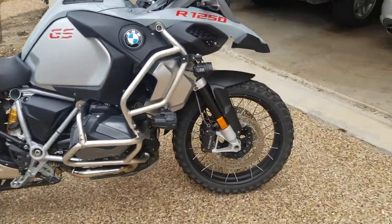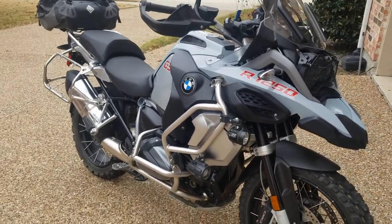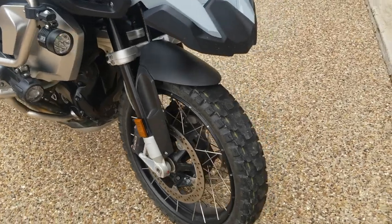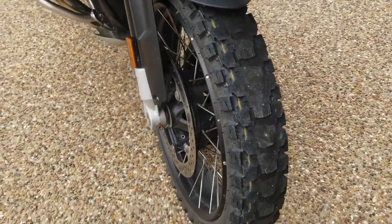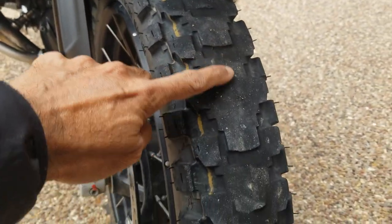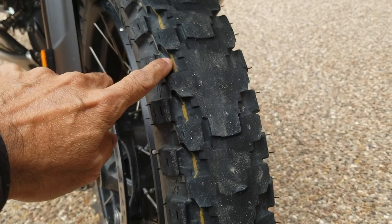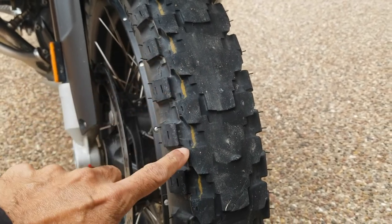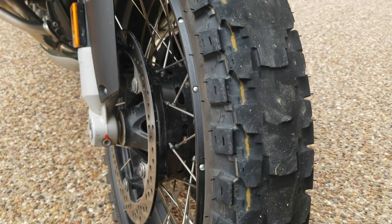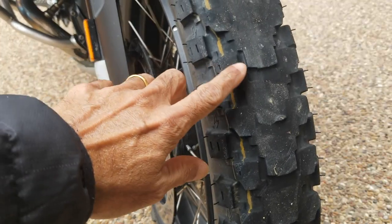I'm doing my 5,000 mile review on the Metzeler Tractionator Adventure tire, which I got on my 1250 GS Adventure. The front tire is pretty much gone at 5,000 miles. Initially I had some scalloping issue because I think I use my front brakes a lot more than the rear, so that's the problem with how I ride.